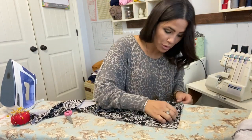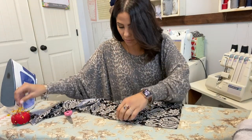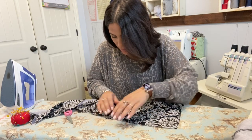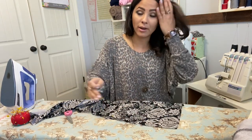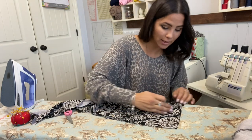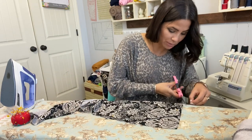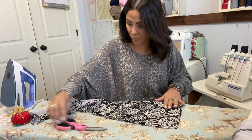I'm going to baste it on the side where the two pieces are going to meet, because when I sew my pants together I want it basted down so it'll catch that side. I'm also going to baste the top because when I sew my waistband I want it to catch up there. I'm just going to baste it — it's just easier that way.